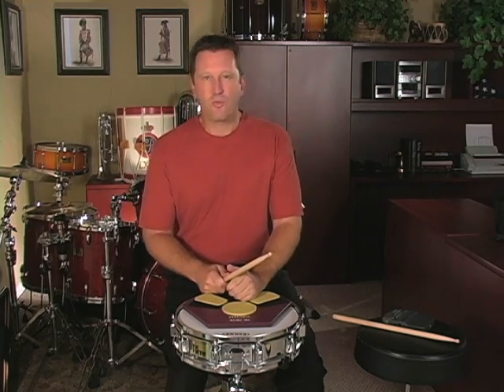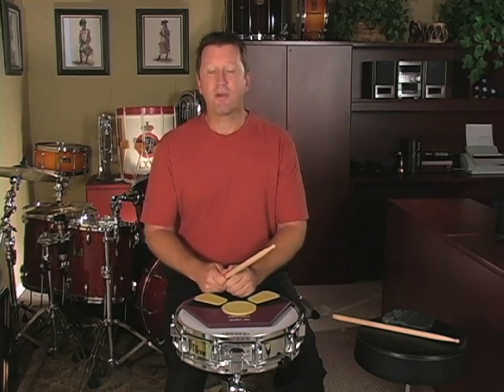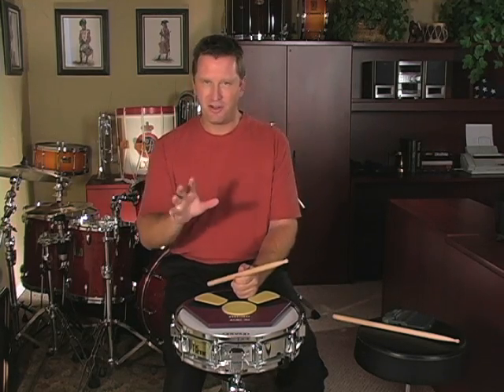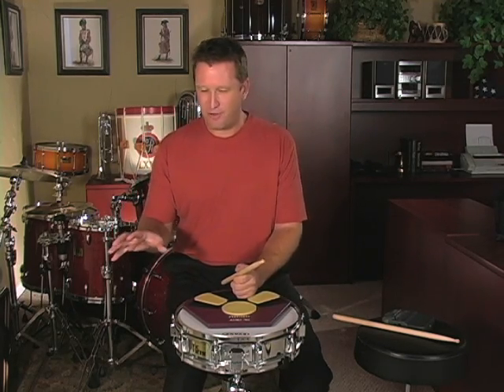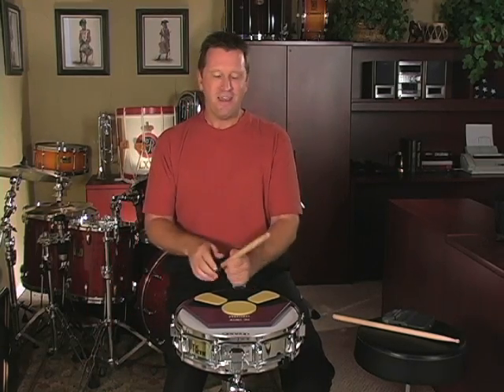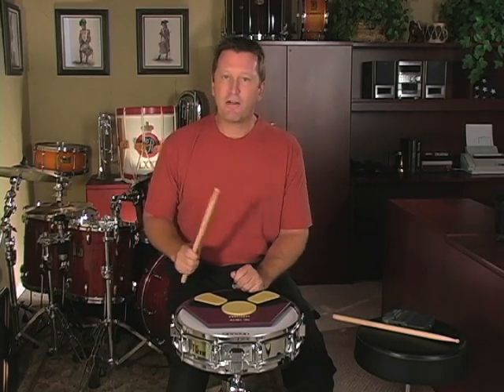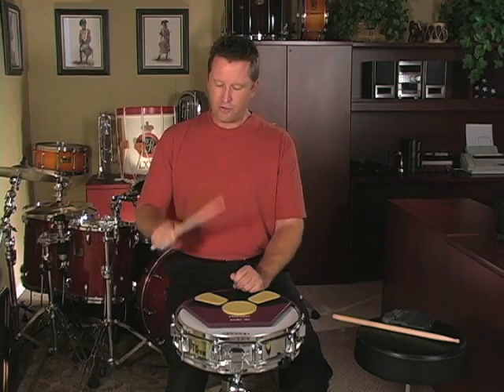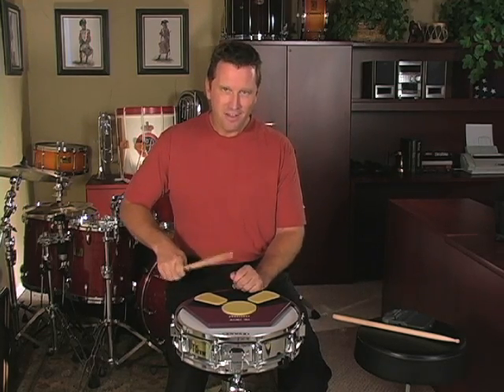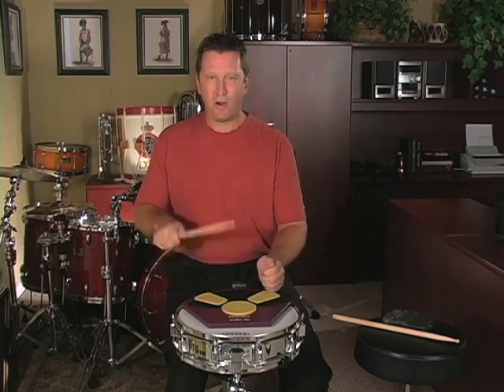In a lot of ways, this is why students will have problems — because they've never learned the rebound stroke correctly. Think about how silly it would look if you took that basketball and were dribbling it up and down, controlling it all the way. When students don't learn the rebound stroke correctly, they wind up controlling the stick instead of playing really nice, easy rebound strokes.